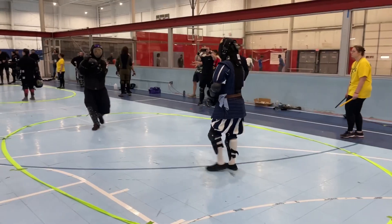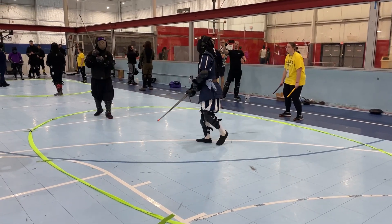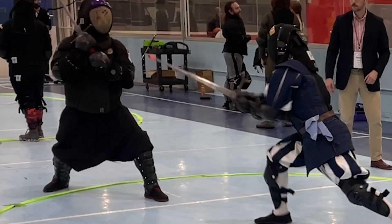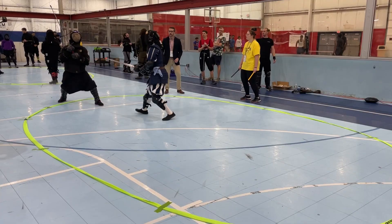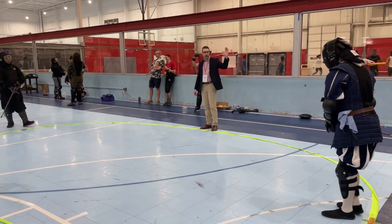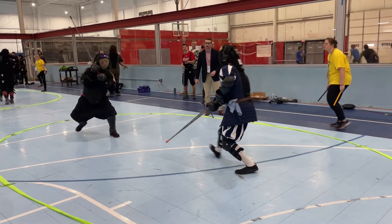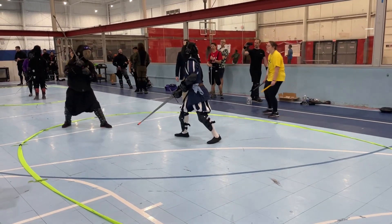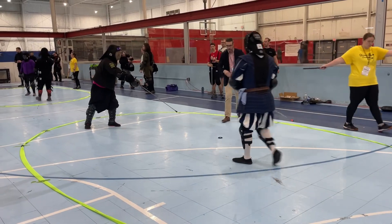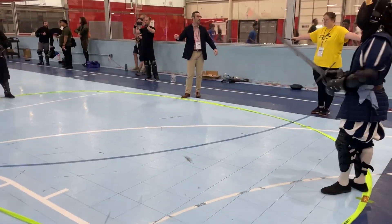I've kind of been putting off making this video — I'm a college student, and I kept putting it off because of other projects. I started historical fencing at the beginning of this year in January, and a large part of my fencing background actually starts with sport fencing and Olympic fencing that I started freshman year in college only a couple years ago.